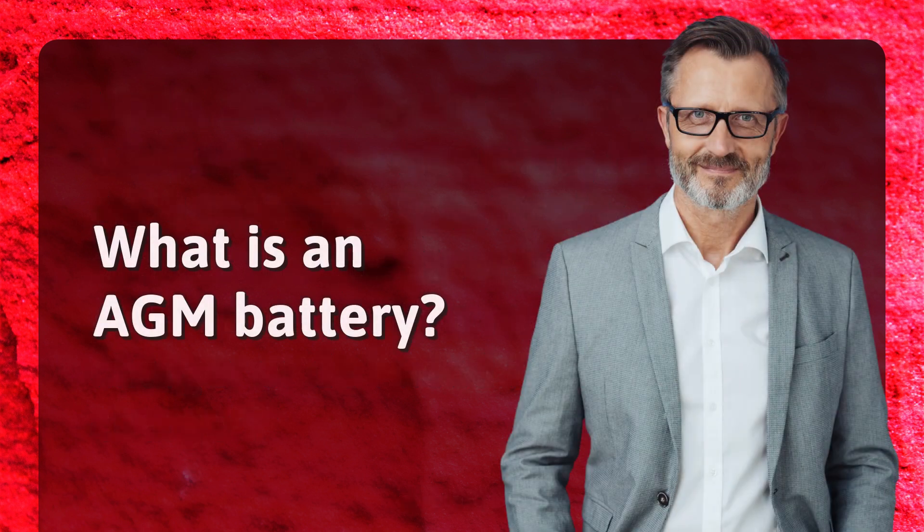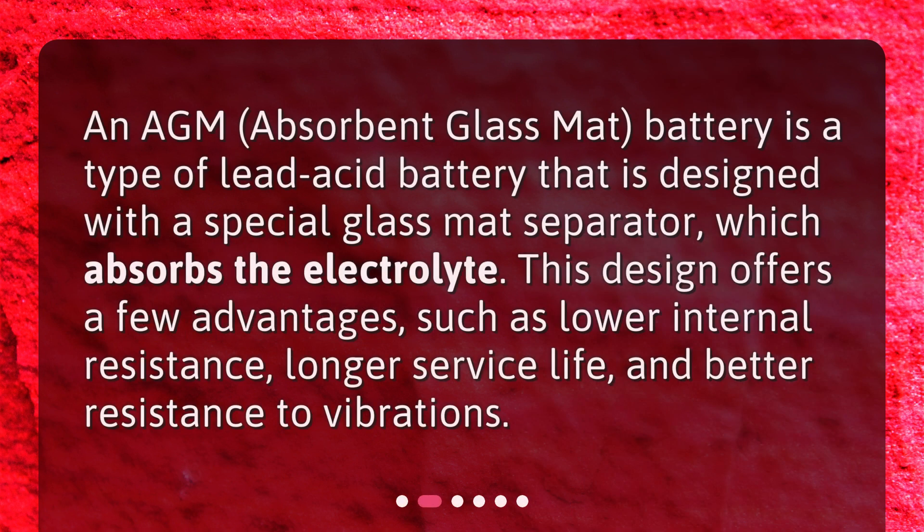What is an AGM battery? An AGM, absorbent glass mat, battery is a type of lead acid battery that is designed with a special glass mat separator which absorbs the electrolyte. This design offers a few advantages, such as lower internal resistance, longer service life, and better resistance to vibrations.